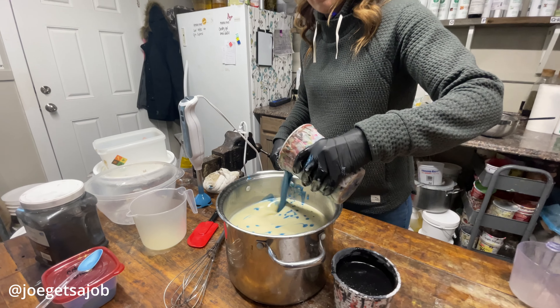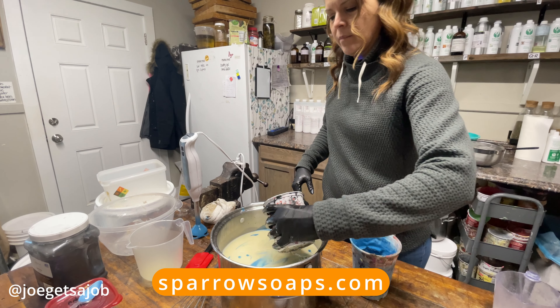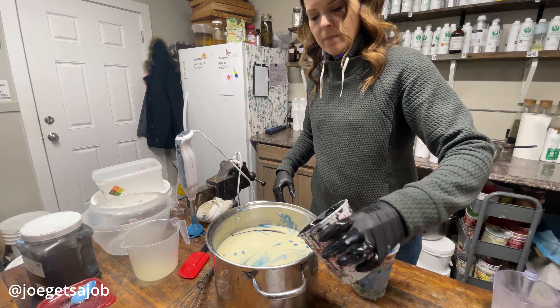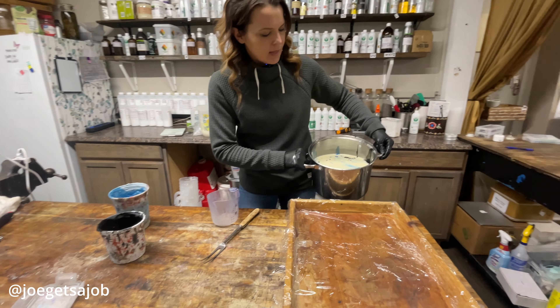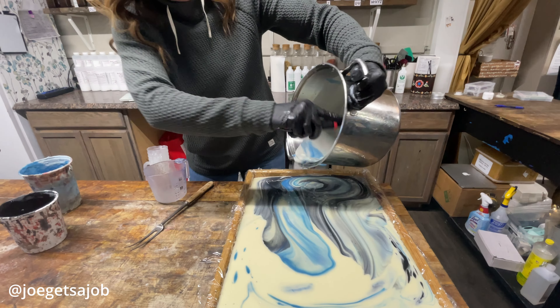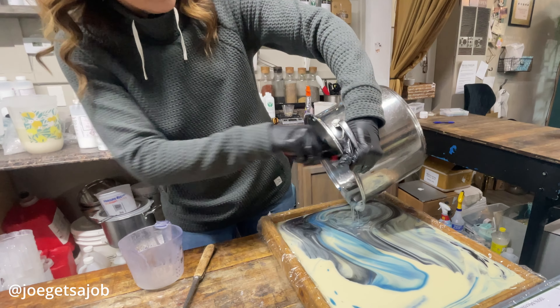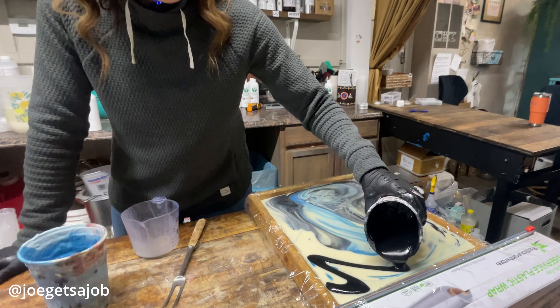So where to find us is SparrowSoaps.com — Sparrow, like the bird — and you can find us on our website there. But also 350 Kennedy Drive is our storefront. So come and see us. Actually, if you wanted to come and take a class with us, we do have fun with the class time here. It's physical class work, so you get to go home with about 10 bars of soap, and a mold, and the knowledge and hopefully the confidence to make more soap. This mold makes 28 bars plus 4 half bars.